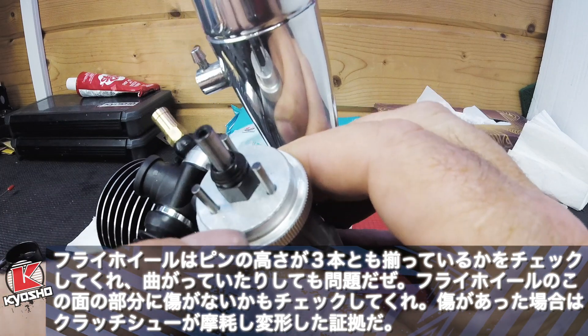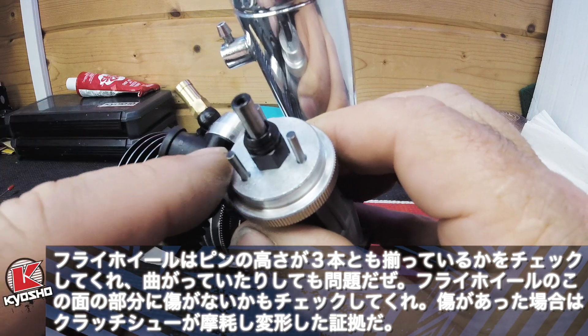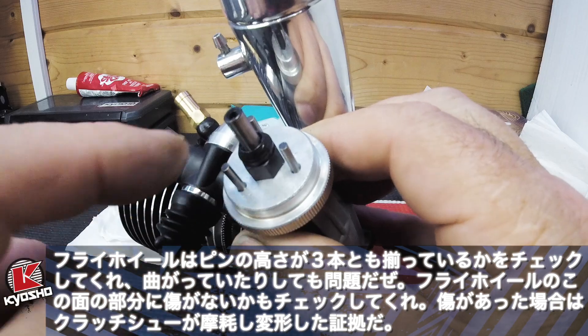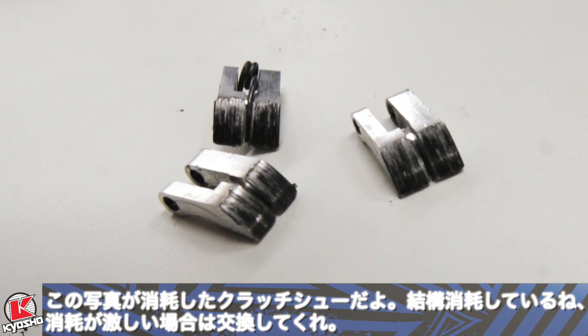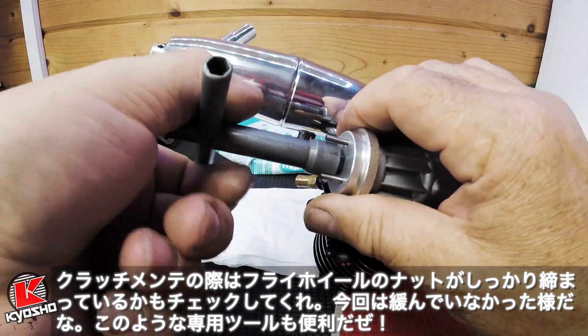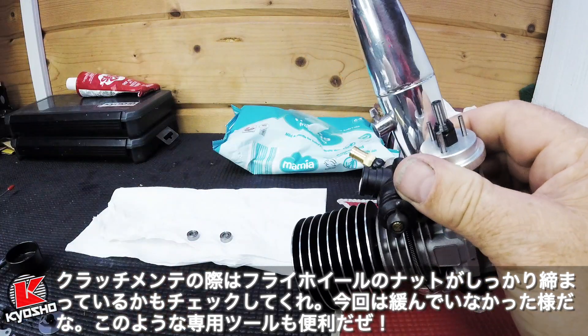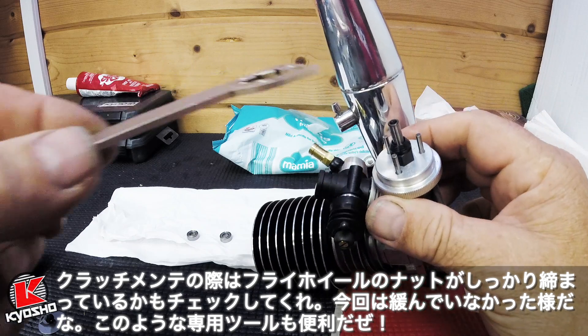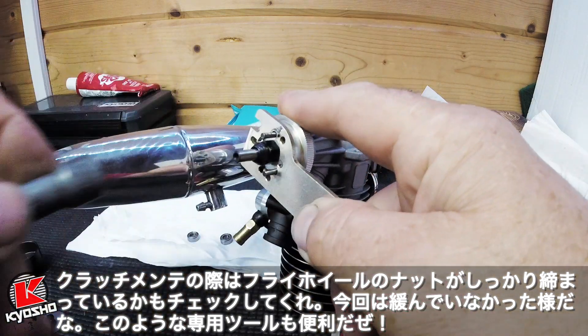Check there are not too many markings on the flywheel. If you get markings on the flywheel, it shows that you have been running the clutch with a bad burr for too long — please see the pictures we will show you of a badly worn clutch. Check your clutch nut is still tight, just make sure it is not moving in any way. You can use the holding tool to check that it is tight.